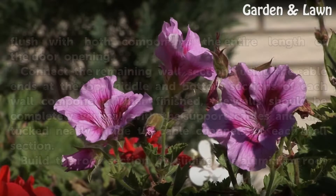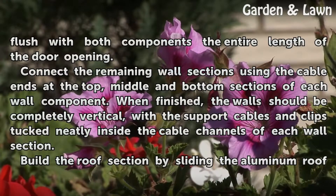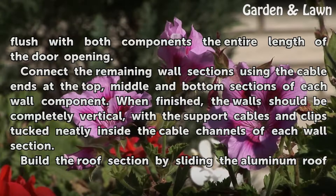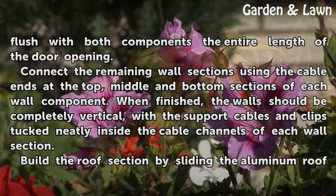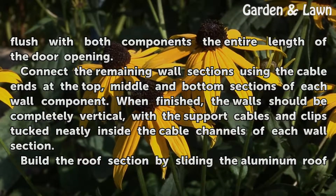Slide the vinyl door hinge between the two components just installed so that the hinge is flush with both components the entire length of the door opening. Connect the remaining wall sections using the cable ends at the top, middle, and bottom sections of each wall component. When finished, the walls should be completely vertical with the support cables and clips tucked neatly inside the cable channels of each wall section.